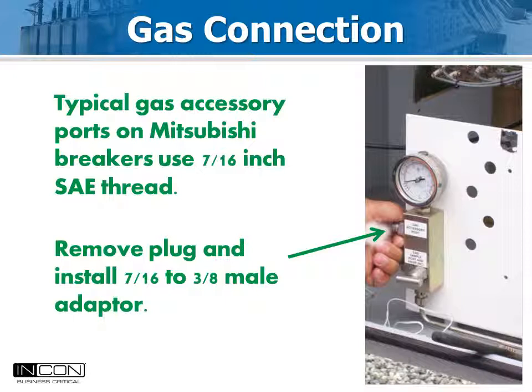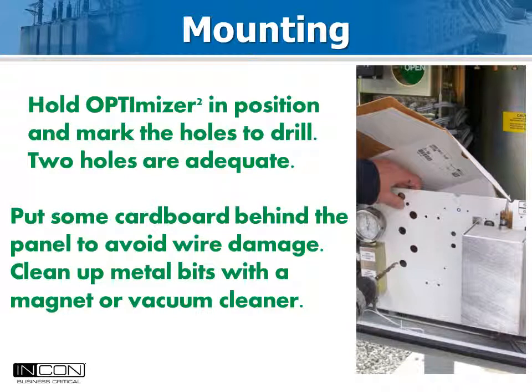Usually the connections to the block are 7/16 inch SAE requiring a neoprene o-ring and silicone sealant. Mounting the Optimizer 2 is easy — often it is possible to place it behind the window so it can be seen with the door closed; field crews like this. When drilling, be careful not to nick wires that might be hidden behind the panel. Also clean up the metal bits before you make gas connections to prevent impurities from getting into the gas system.